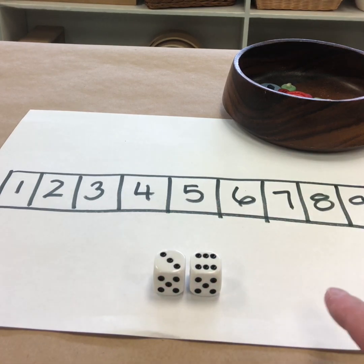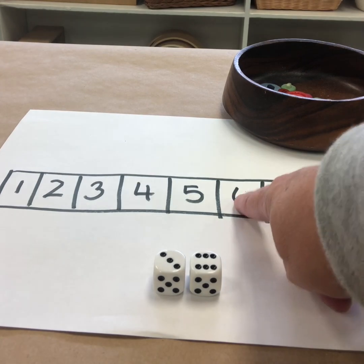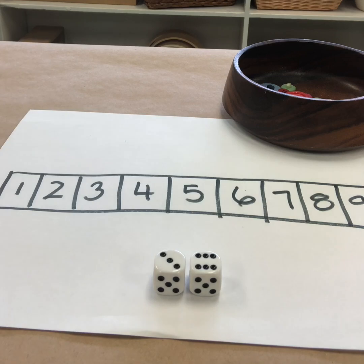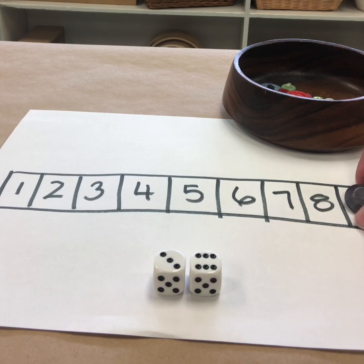So I'm going to work with nine right now. I can either cover the nine, or I could cover the six and the three, or I could cover eight and one. What's another way to make nine? I think I'm going to choose to just cover the nine with one of my buttons.